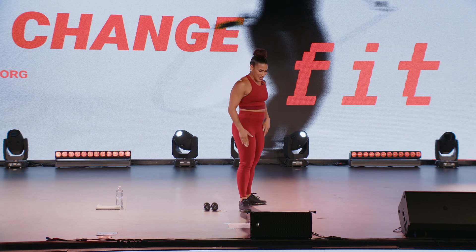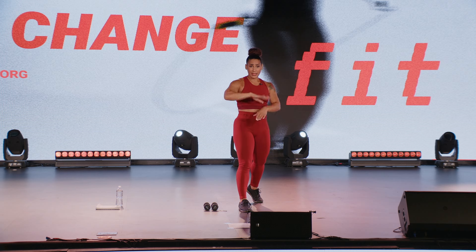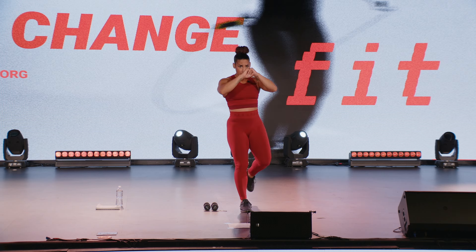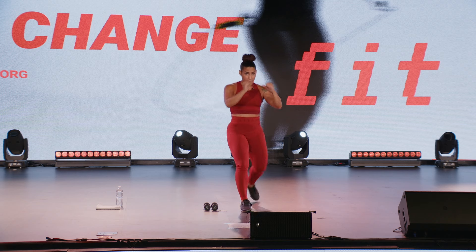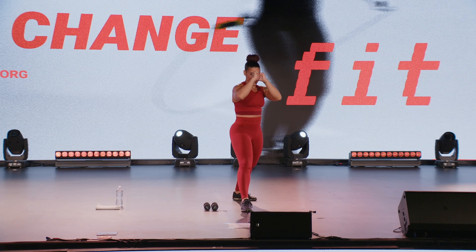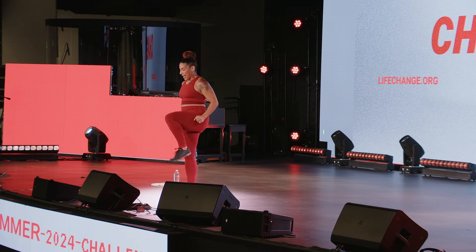Alright, let's switch sides. Now I'm trying left side, you might be trying right side. Here we go — bringing the knee through those arms.